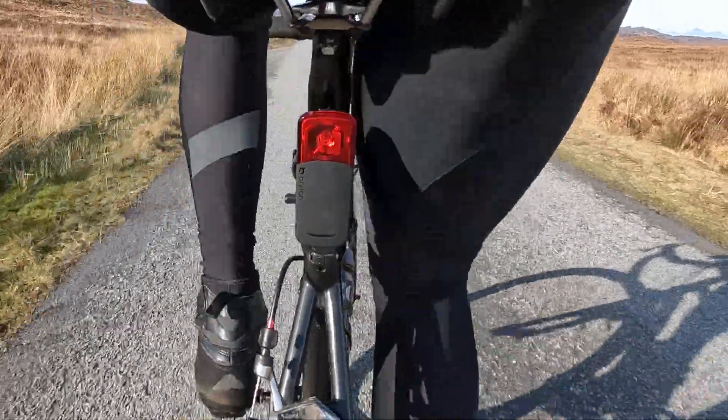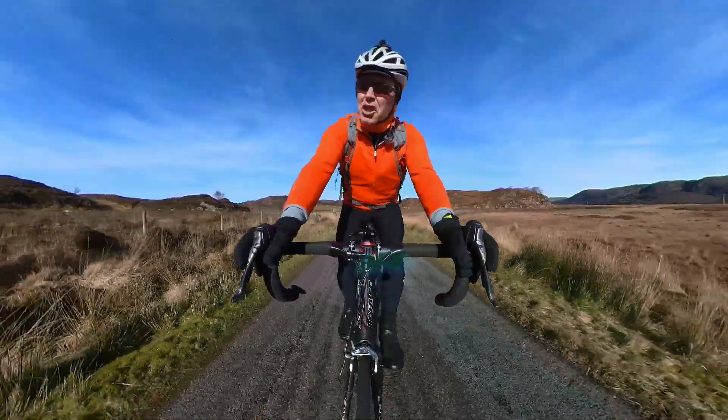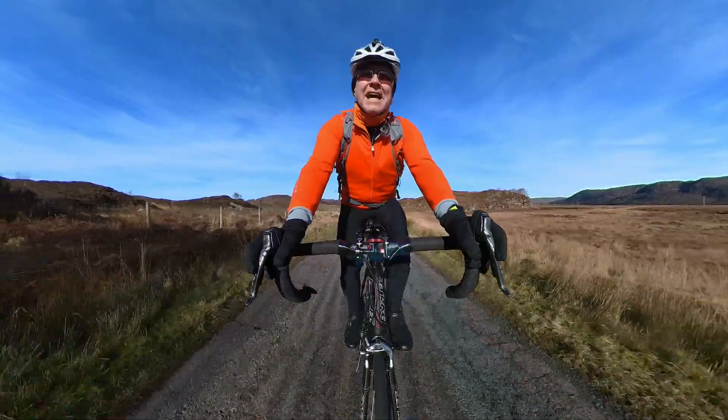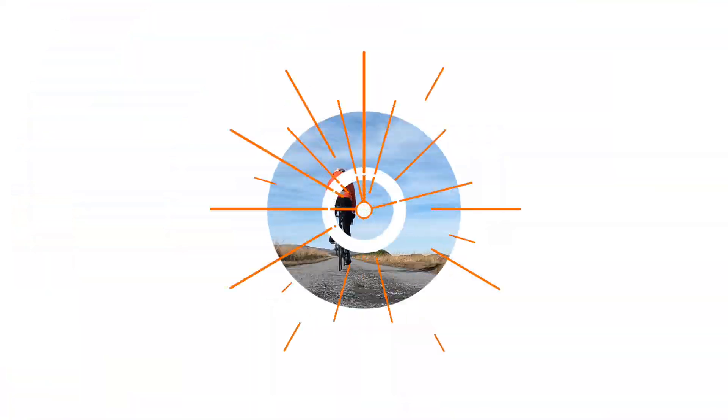Just launched is this new rear cycling radar, the Brighton Guardia. It is cheaper than the Garmin Varia and it has more functions. I've had it on test so let's see if it's any good.